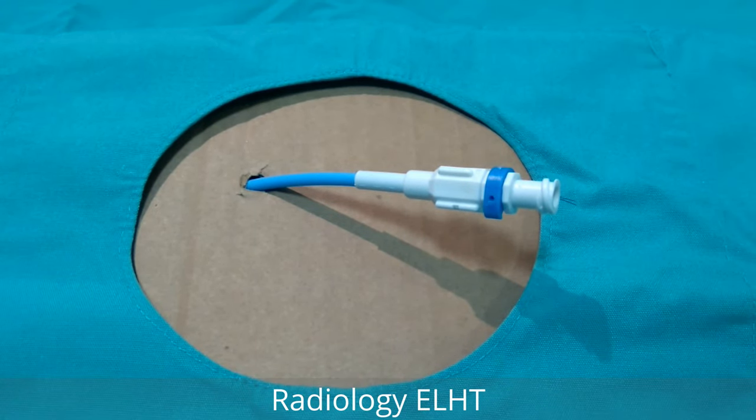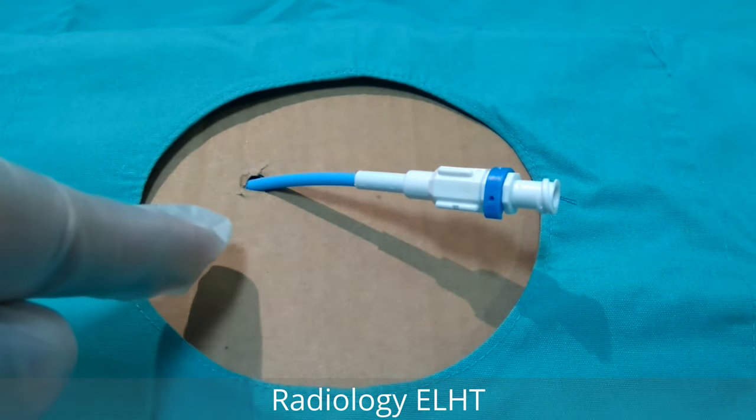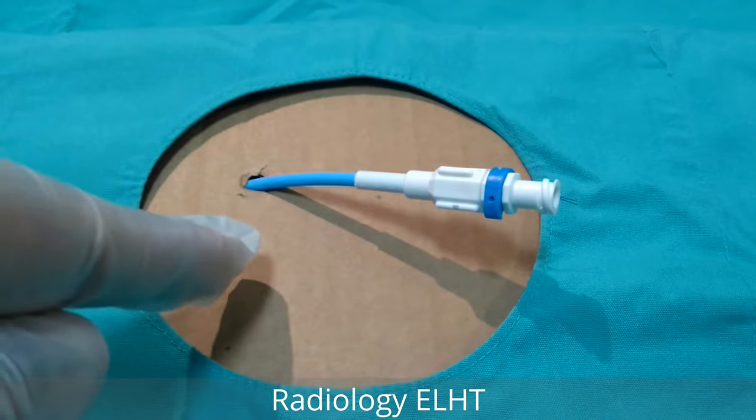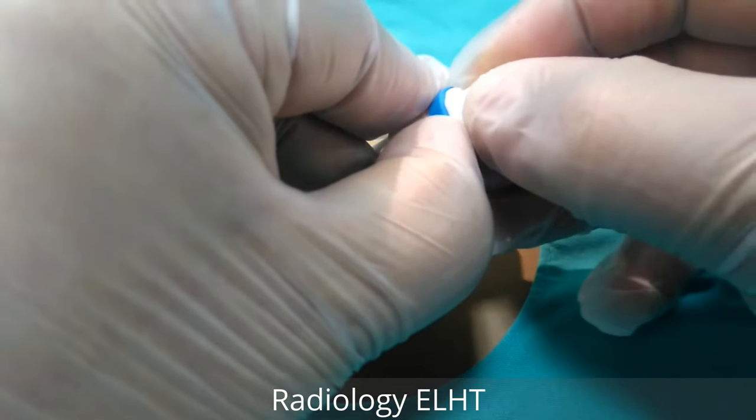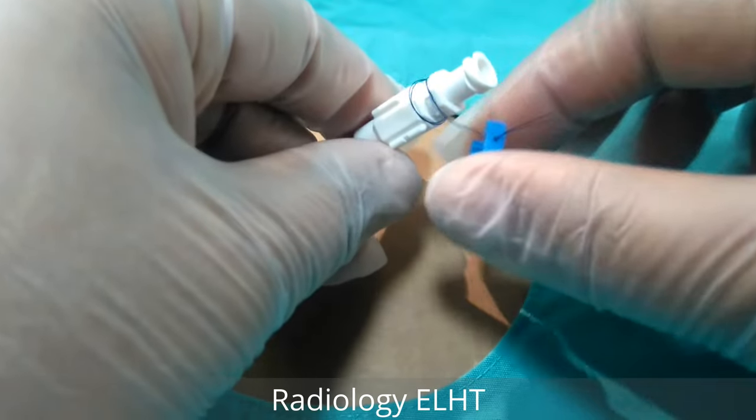How to remove a locking pigtail drain. The pigtail drain is inserted into the patient. There is a small clip at the top — move this clip to begin the removal process.